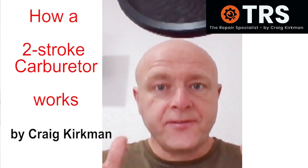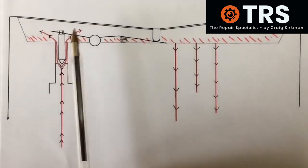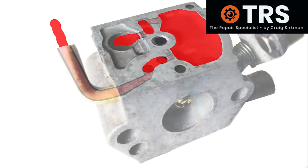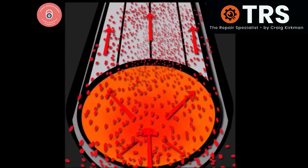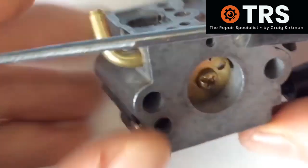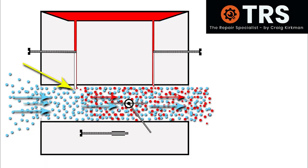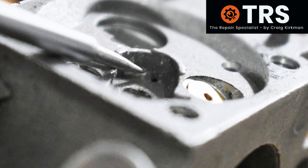Hello, welcome. I'm so pleased you're here for this video. I'm very excited about this one. This is a unique way, a very unique way, of visualising how a two-stroke carburettor works. I've put two or three videos that I already have together and re-explained things to show an overall understanding. This video needs you to have very little or no prior knowledge of two-stroke carburettors in order for you to understand them.